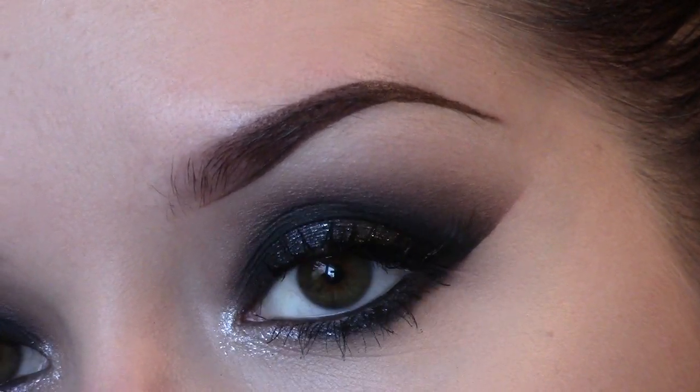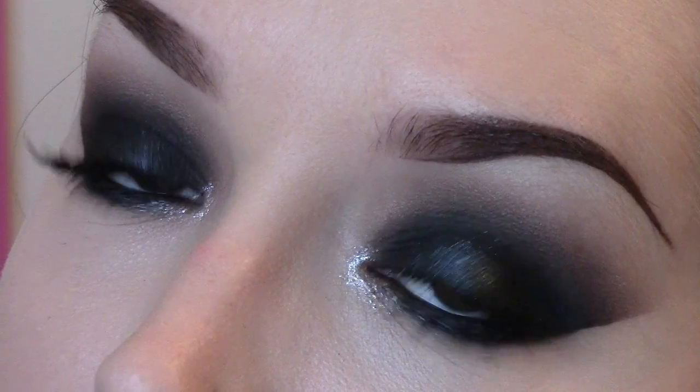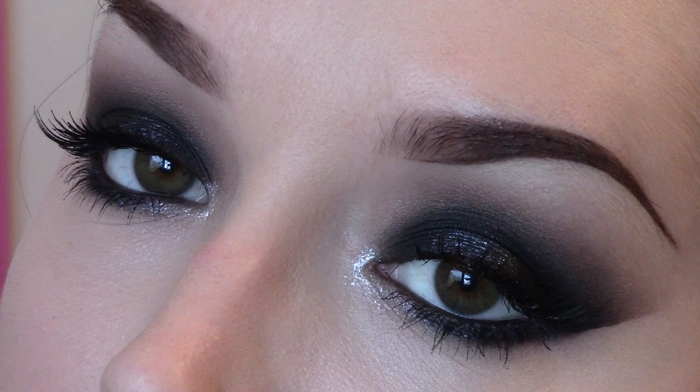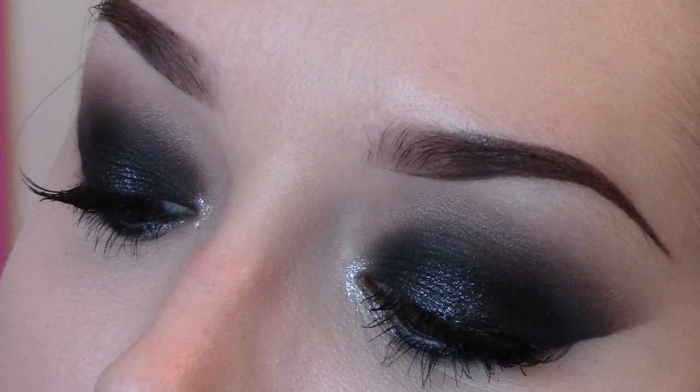It's a really dramatic smokey eye — haven't done one of these in a long time. That's the tutorial. Hope you guys like it, please subscribe, and thank you for watching!